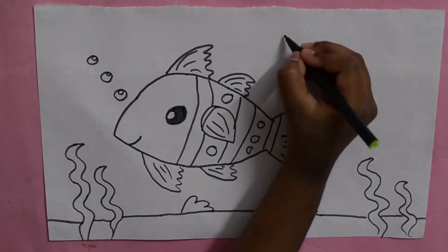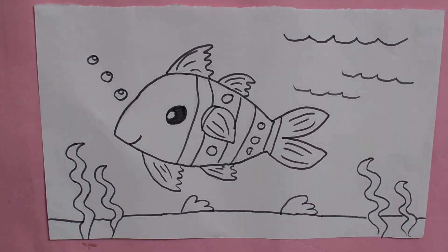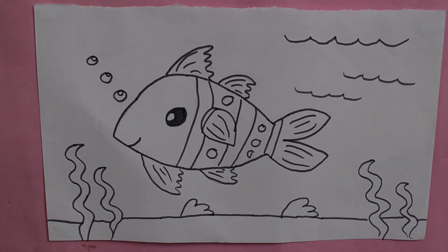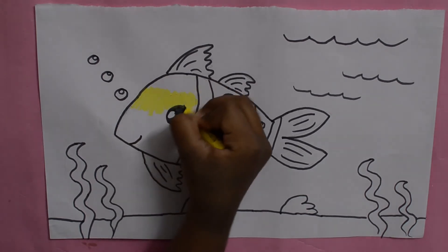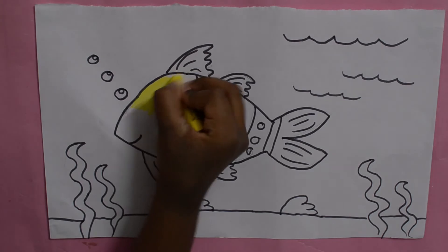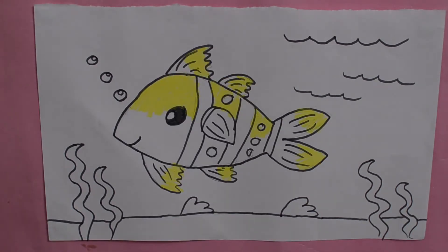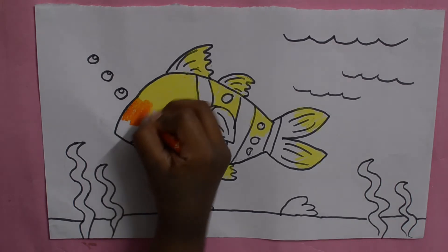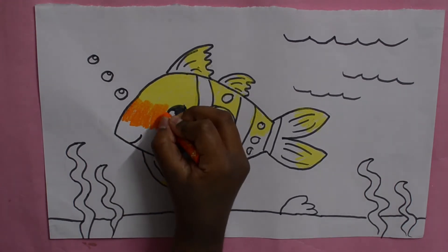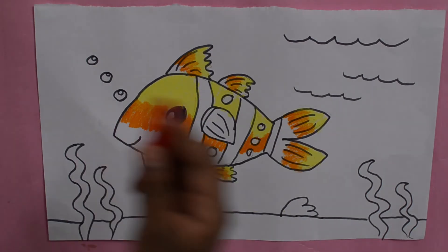And the last thing we can add some waves. Now I'm using orange and colouring another half part.